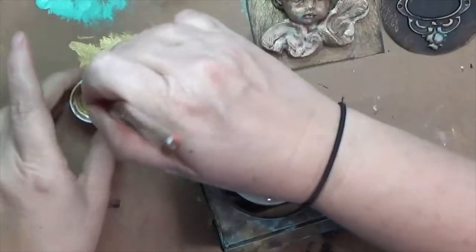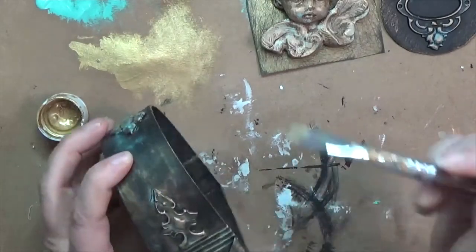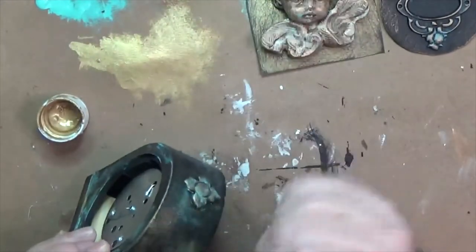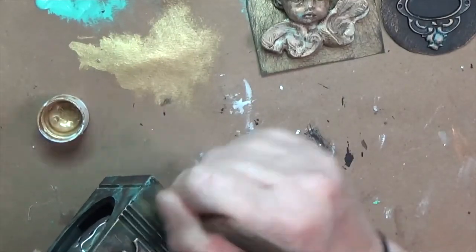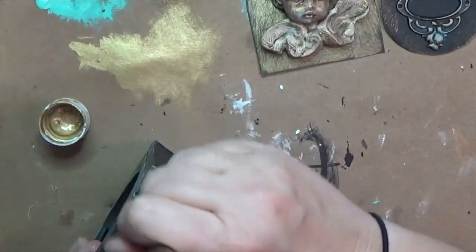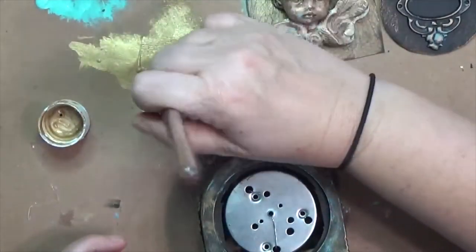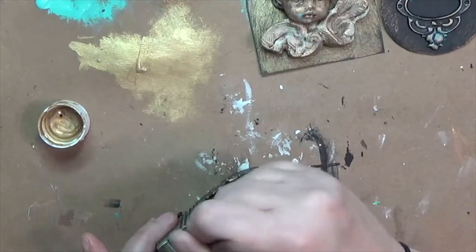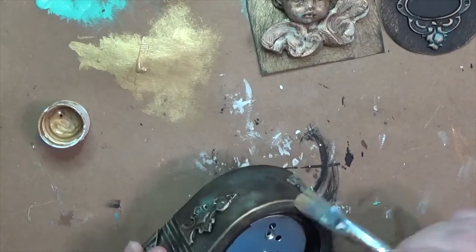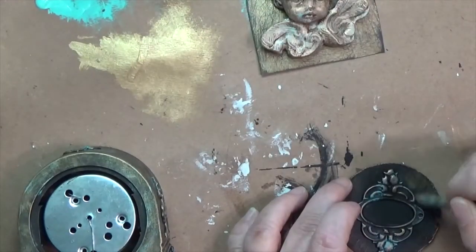Once I got the patina down I felt it was almost too bright, so I grabbed the gold acrylic paint again with a larger brush and dry brushed back over it — pushing back some of the patina and getting a little more gold. I don't even know what to call it now that it's no longer a timer — it's something else entirely. I've made it an art décor frame of sorts. I also went inside the arch side just a little so that portion was altered too.